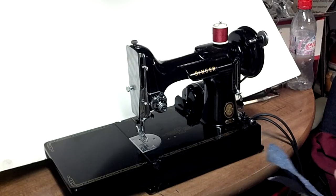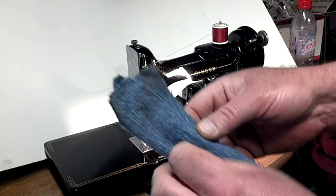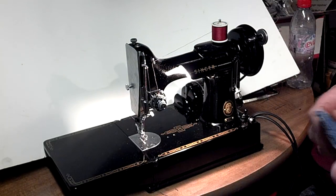We've got a 1954 Singer Featherweight model 221 with prism decals. We've got six layers of denim here. They were already stitched once for a photo that was in the ad, just to show you how well the machine runs.